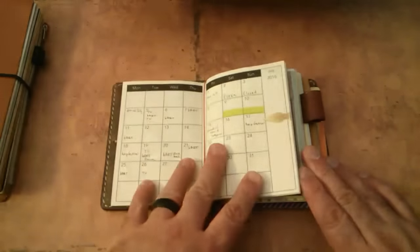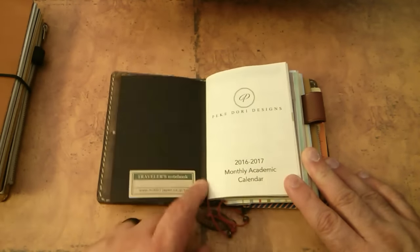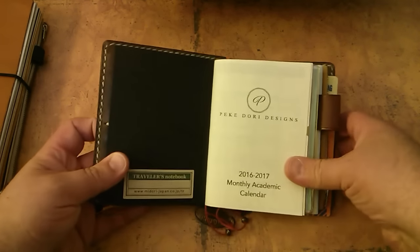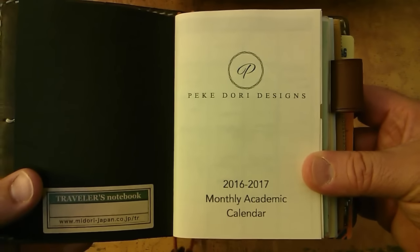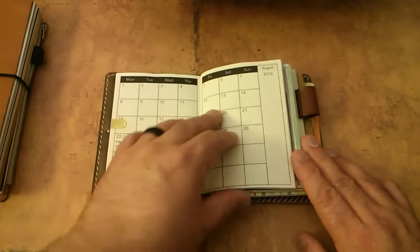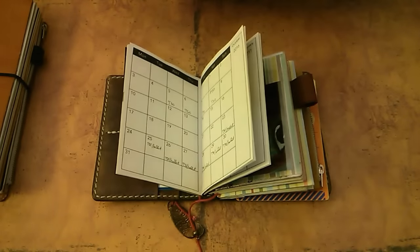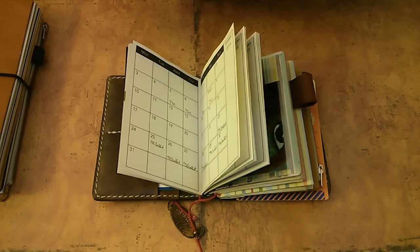It's still the same up here: my ID card, business cards, credit card. The first elastic is still my Peaky Dory Design monthly academic calendar. The month is on two pages, as you can see.